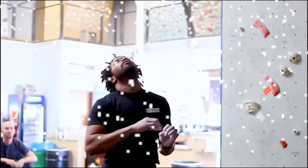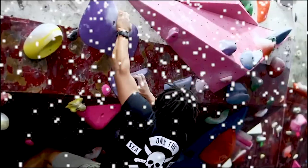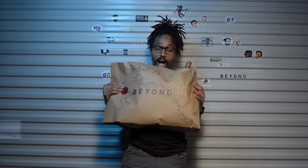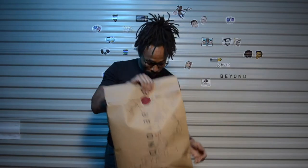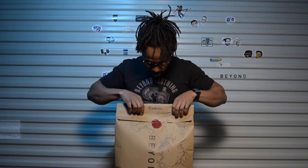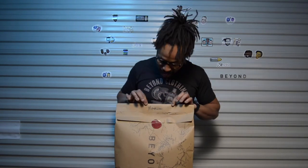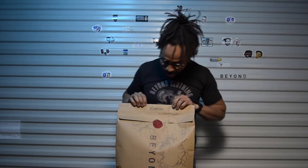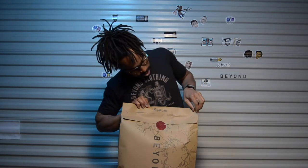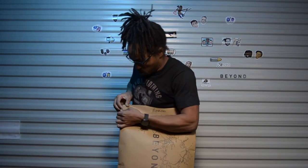Christmas came early! Alright, let's get into this new new. I like how they put my name on the top — you know it's fly, you know it's for me baby. Alright, we're going to pull this bad boy back, we're going to open this up — oh my gosh, I'm just going to be like a kid on Christmas.